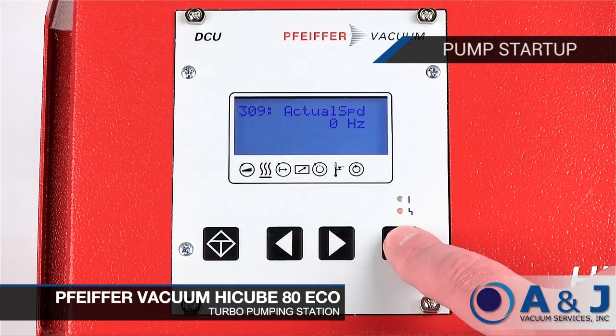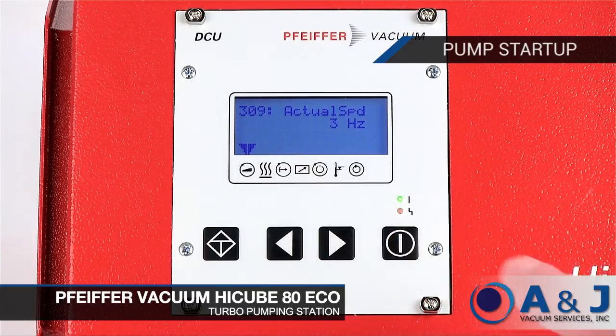To access the pump startup sequence, select parameter 309. The pump startup speed will rise from 0 to 1500 Hz as it goes through three phases.